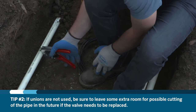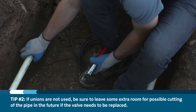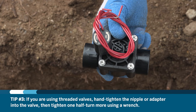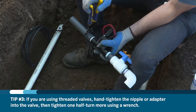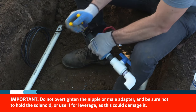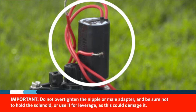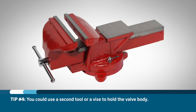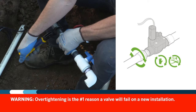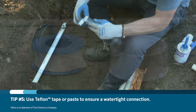If unions are not used, be sure to leave some extra room for possible cutting of the pipe in the future if the valves need to be replaced. If you're using threaded valves, hand tighten the nipple or adapter into the valve, then tighten one half turn more using a wrench. Do not over tighten the nipple or male adapter and be sure not to hold the solenoid or use it for leverage, as this could damage it. You could use a second tool or a vise to hold the valve body. Over tightening is the number one reason a valve will fail on a new installation. Also, use Teflon tape or Teflon paste to ensure a watertight connection.